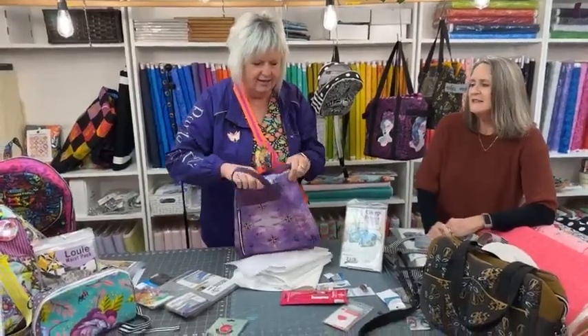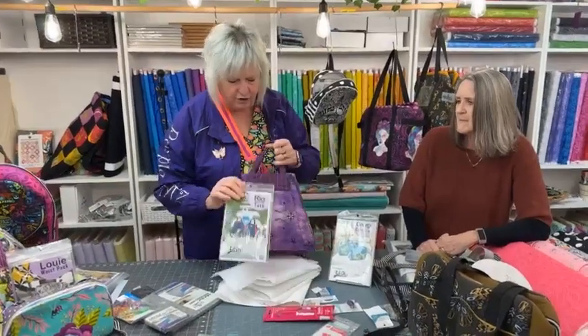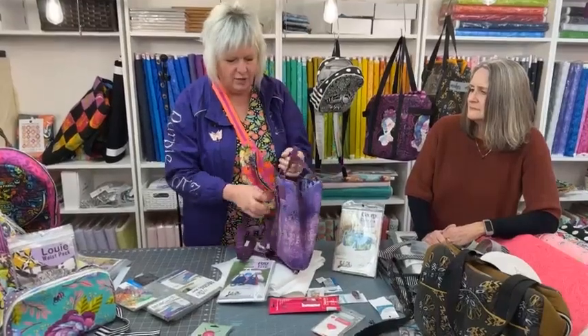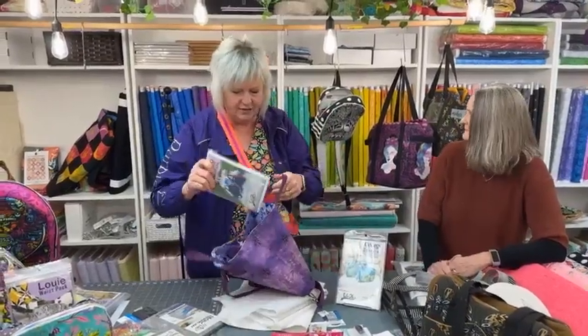I've made a number of her bags and I love the way she writes her patterns — everything is so clear and detailed. This is the Rio Convertible Tote. She's been teaching this bag a lot. What's really nice about it is it can be a crossbody, a grab bag, or a little backpack. That's pretty cool.